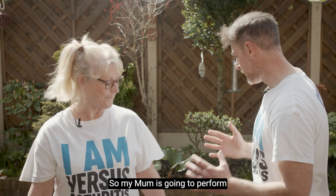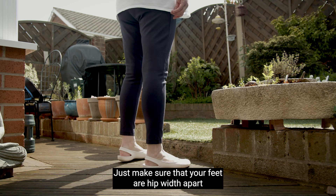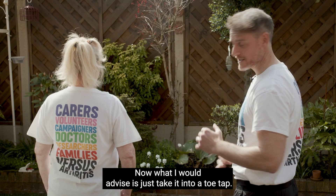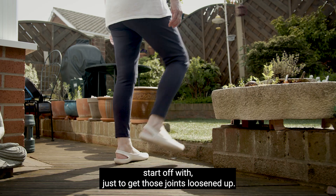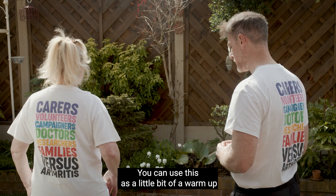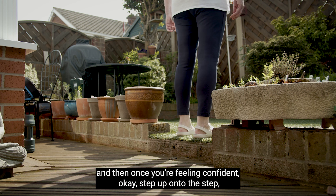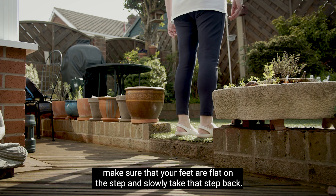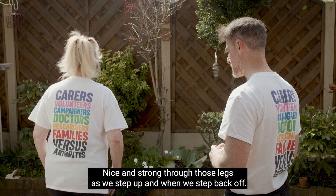My mum is going to perform the step challenge on a stepping herbaceous garden. Just make sure that your feet are hip width apart and you're nice and stable and balanced to start off with. What I would advise is just taking it into a toe tap to start off with, just to get those joints loosened up and get that blood circulating a little bit. You can use this as a little warm-up, and then once you're feeling confident, step up onto the step, make sure that your feet are flat on the step, and slowly take that step back — nice and strong through those legs as we step up and when we step back off.